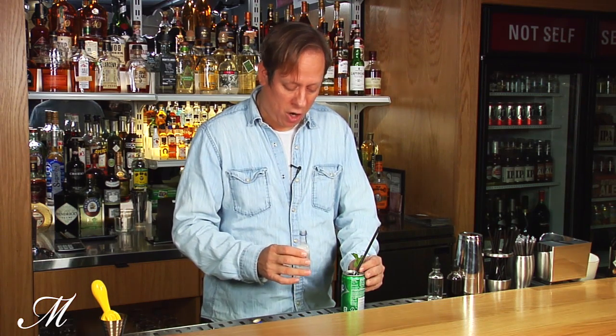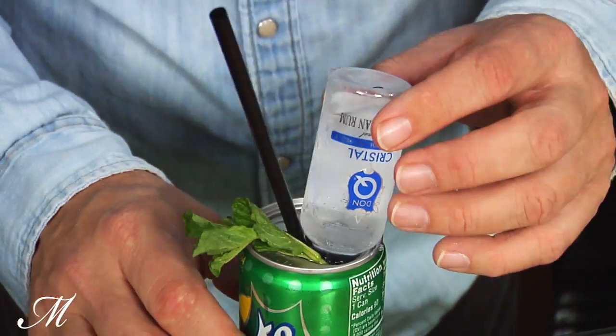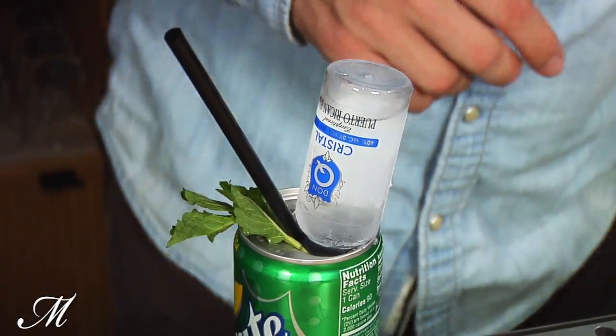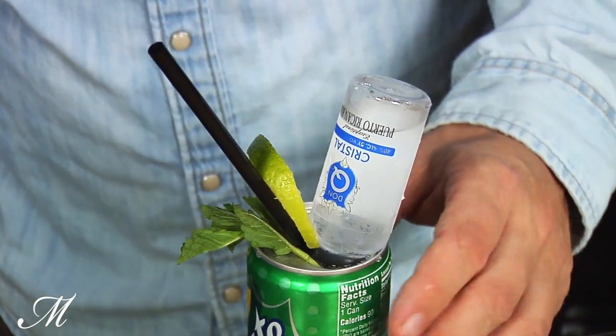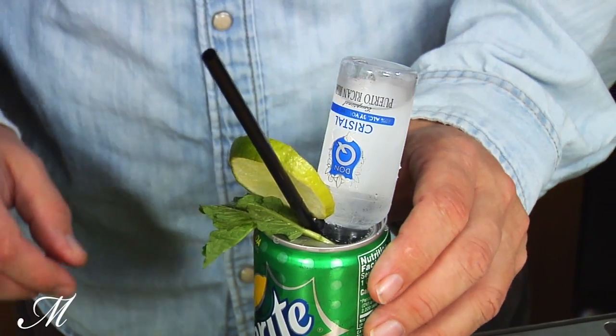With the mint inside and the straw inside, we're going to take some white rum and just turn it over like this so that it is sitting in the can perfectly. Then we're going to take a lime wheel — just a thin slice of lime — and place that right next to the bottle and the straw to hold it there.